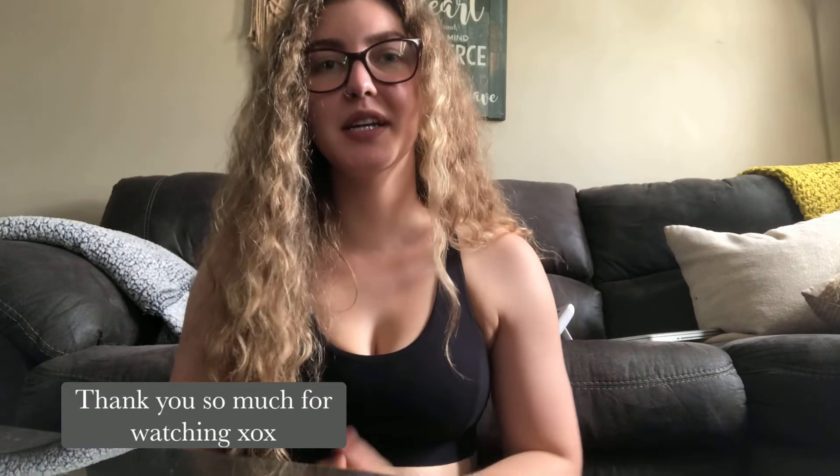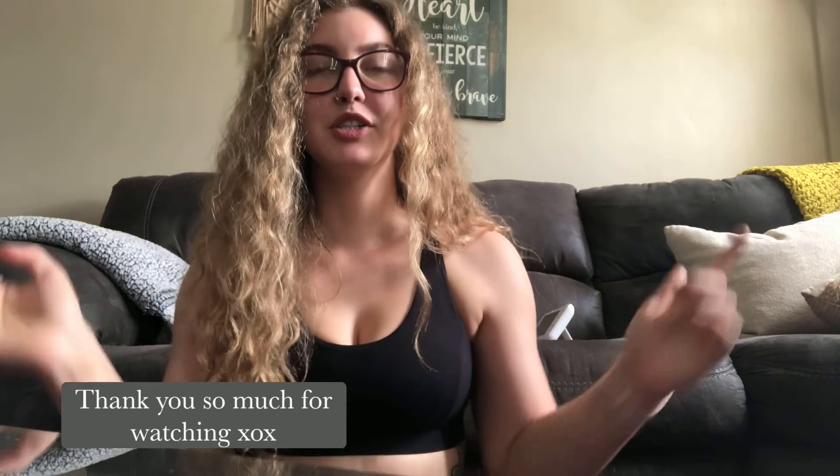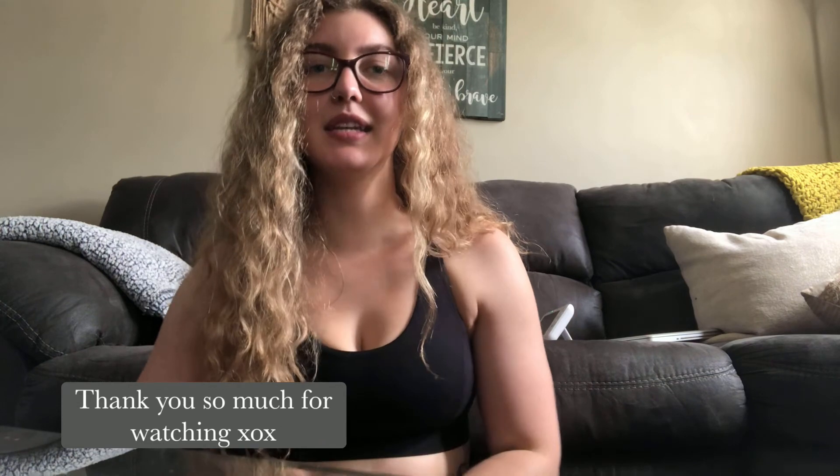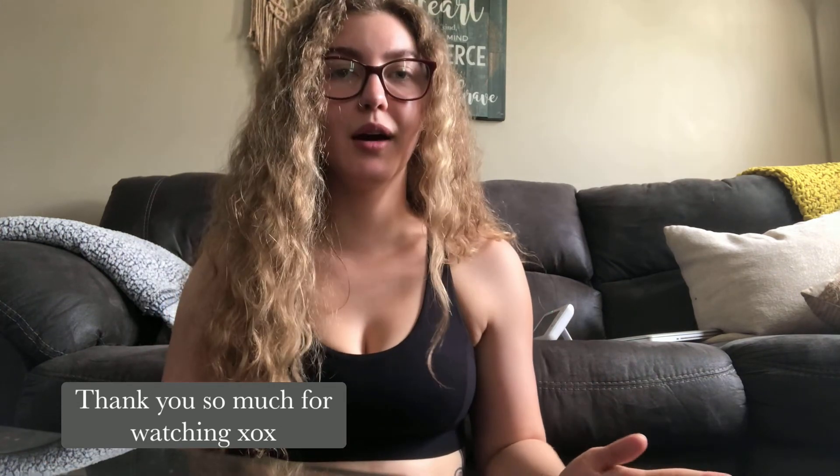If you've watched this far, thank you so much for watching and supporting me! Be sure to leave a like below, as well as a comment for any future videos you'd like to see — whether it's a haul, workout, full day of eating, or anything else. Leave them down below, and again, thank you for watching!